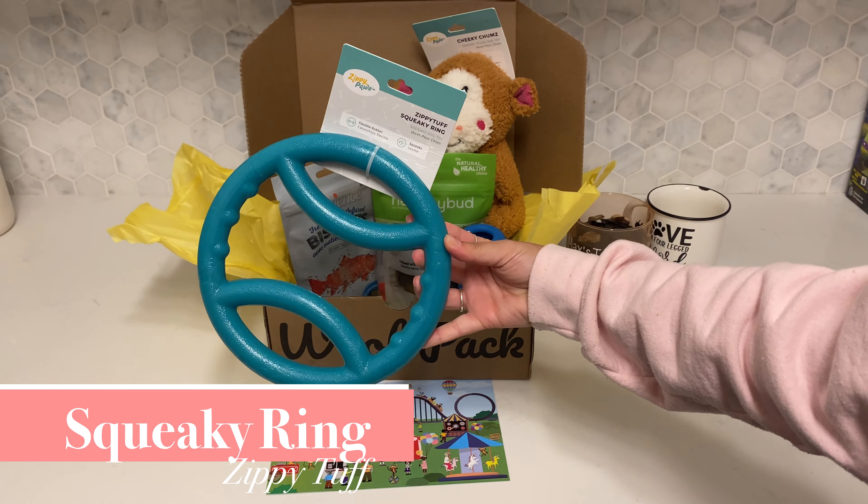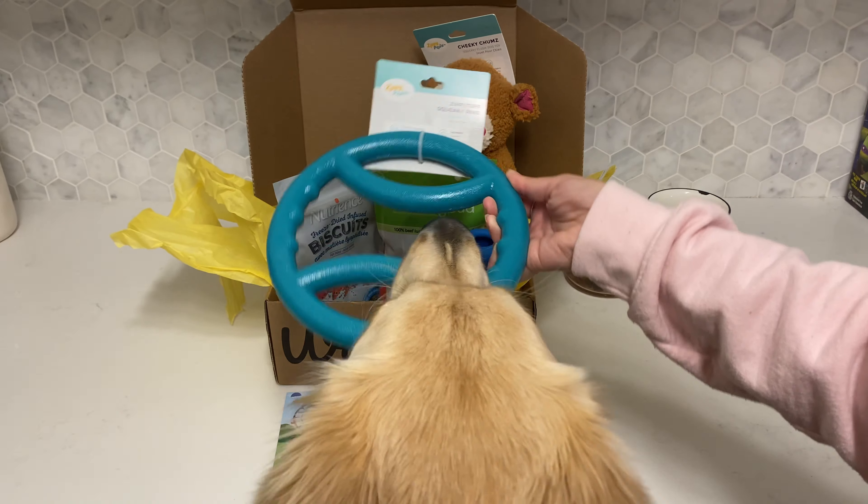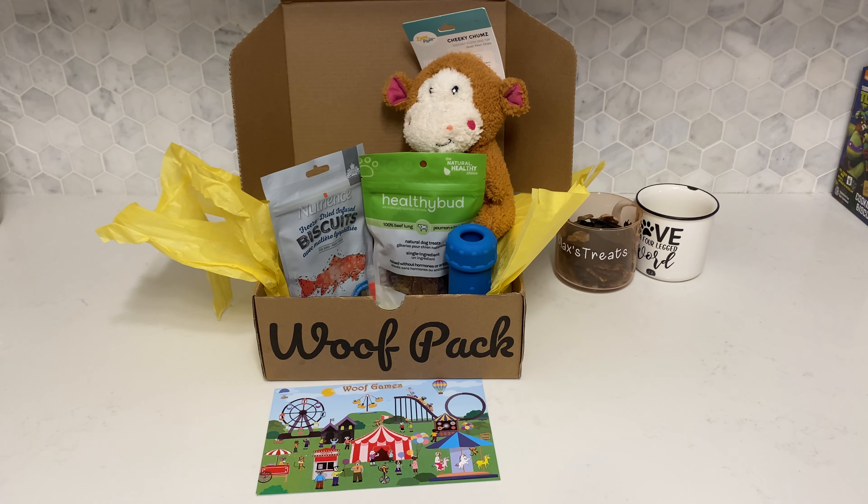This squeaky ring is from Zippy Tuff. It is amazing — it does have a squeaker in it, but Max doesn't usually hit it, so we do get some peaceful time. It's so durable, and we've been playing with it ever since we got it.